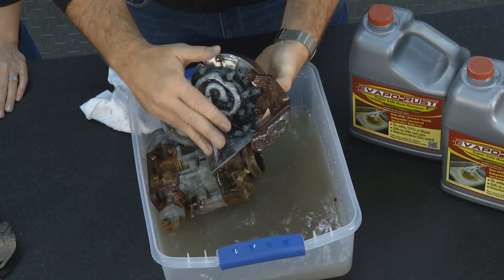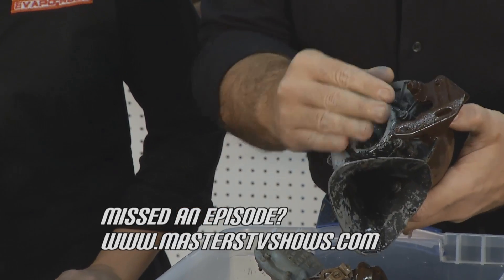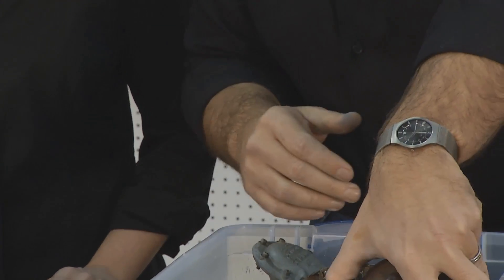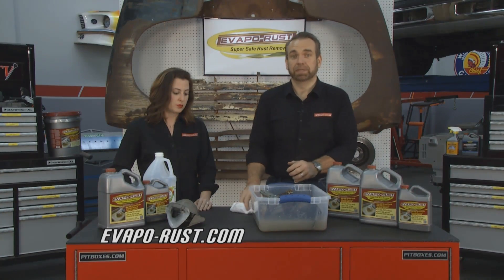It's only been in there a few seconds, but you can already see it's starting to eat right into the metal. So save your time, your money, your effort — use Evapo-Rust. Use your vinegar for making pickles. If you have any other questions, visit our website at evaporust.com.